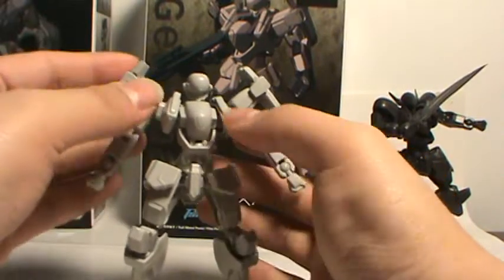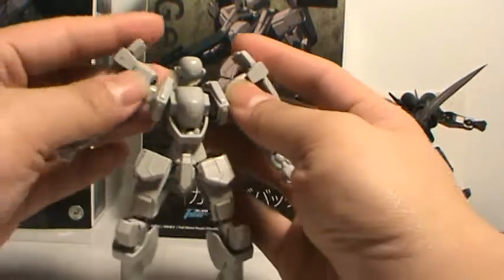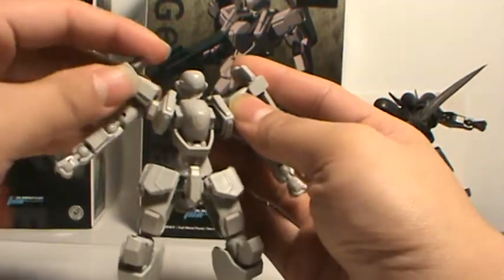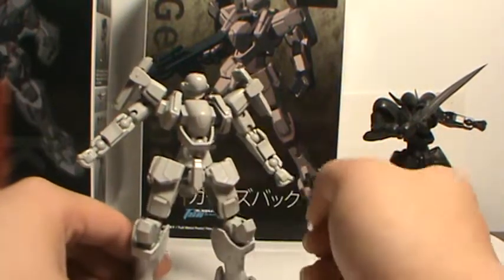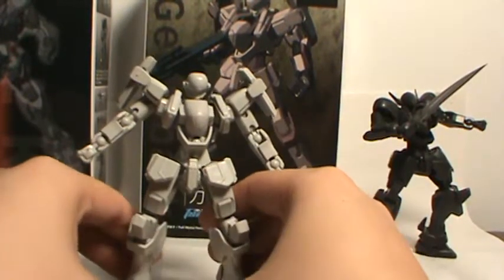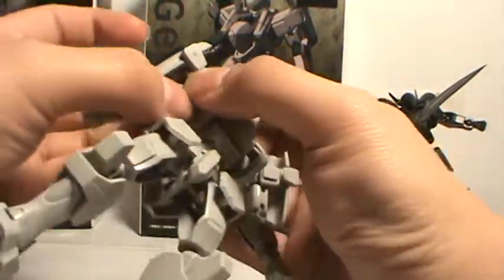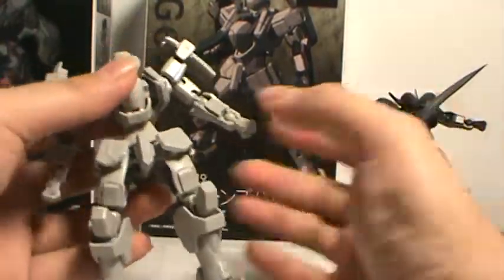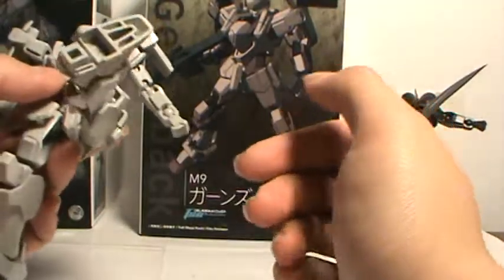And you've essentially got the same two model kits — very few parts that are unique actually. As a matter of fact, one whole tray is the same tray as this guy's. I should say that one tray from this guy is the same as this guy's, since this is number four in the series and came out before him. His articulation is pretty much the same, only his legs have a little bit more clearance because of the armor design.